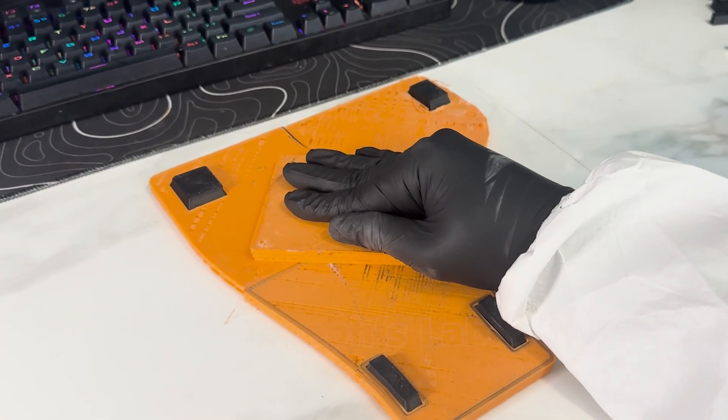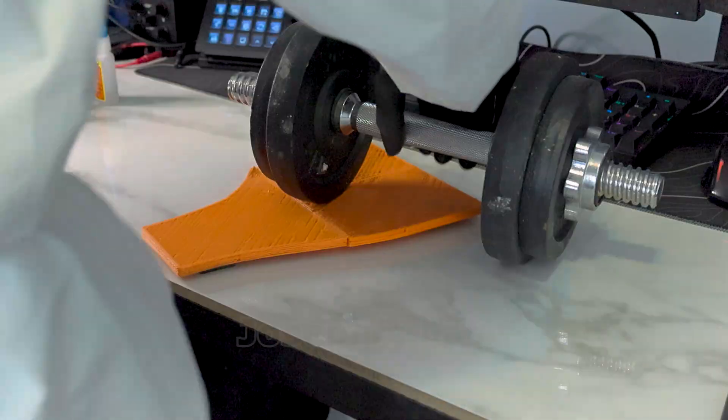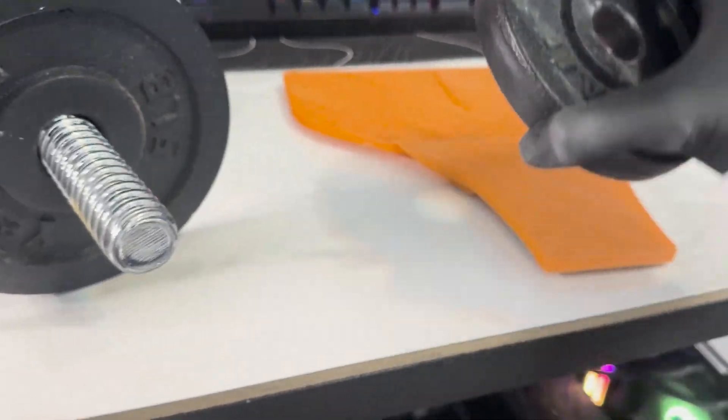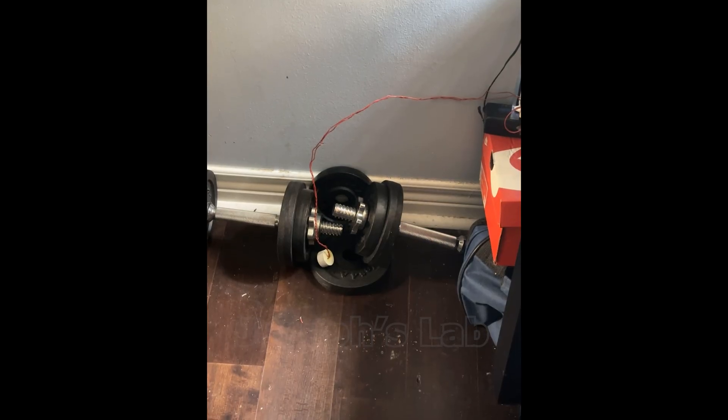I was growing tired of holding them under pressure, so I grabbed my dumbbell to do the job for me. But something didn't look right, so then it clicked that I can just remove one of the weights and lay it flat on top of the platform. Better. Don't mind the weight being dirty — it's just that I did some healthy experiments on top of them.